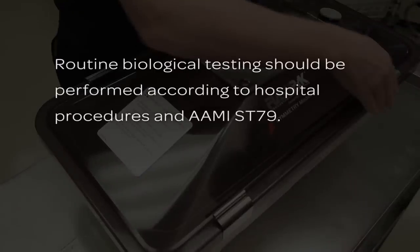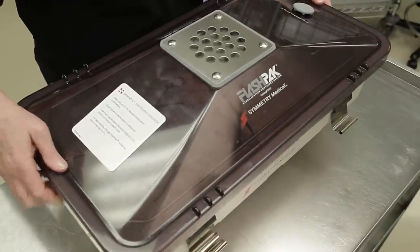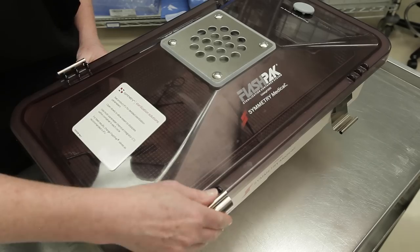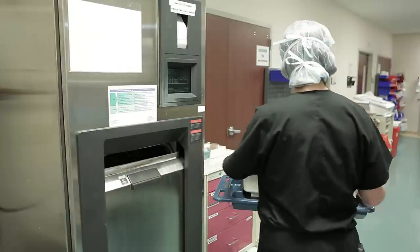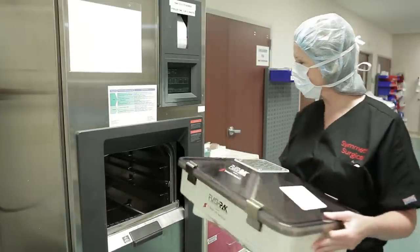Routine biological testing should be performed according to hospital procedures and AAMI Standard ST79. Additional chemical integrators may be added as required by hospital procedures and recommended practices. Place the lid on top of the base and secure the four latches, ensuring that the lid fits snugly on all four corners before latching.